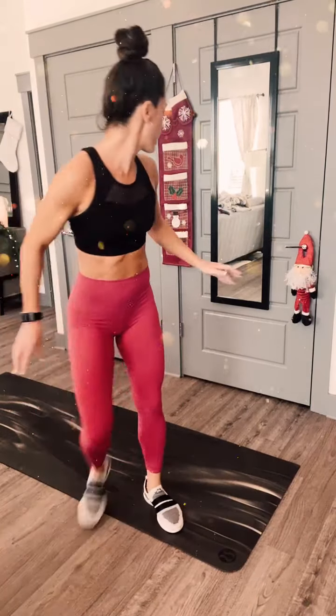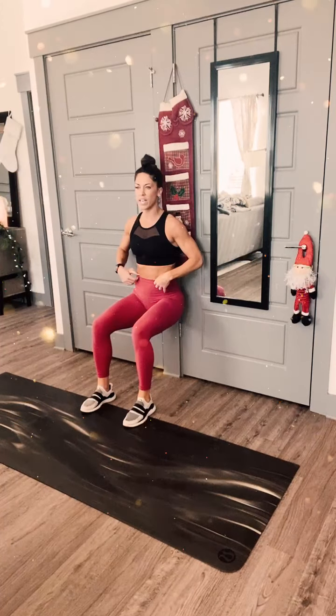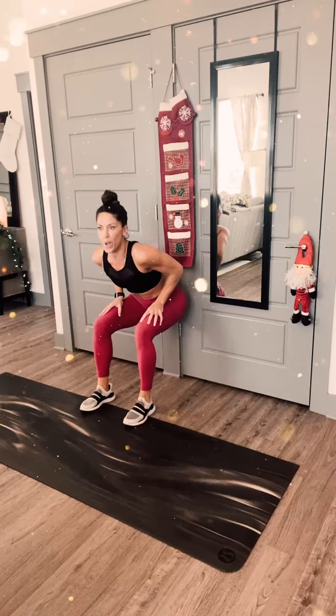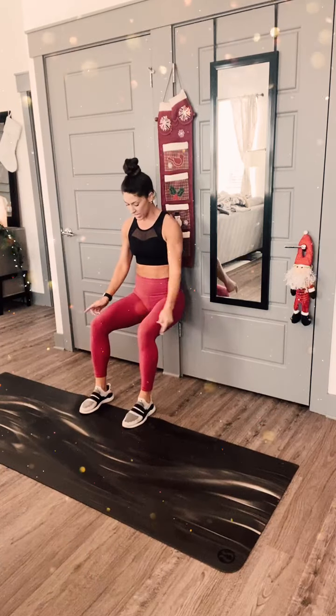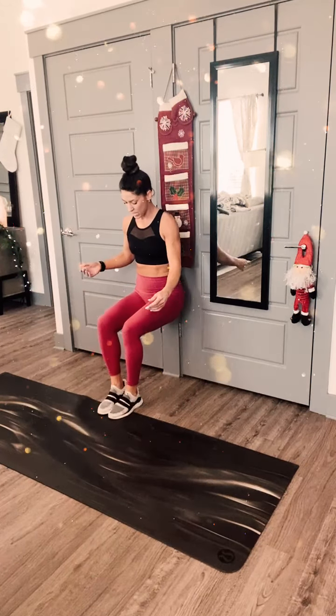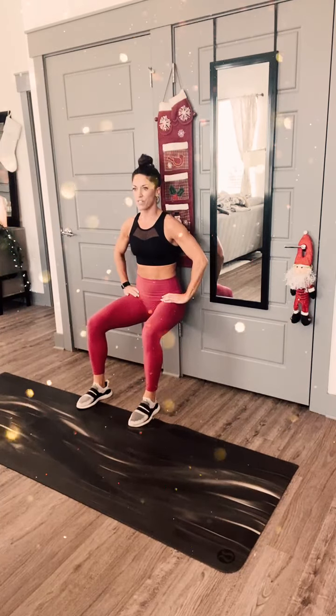One minute wall sit - wall sit and burpees, guys, let's go. Legs are to 90-degree bend. Starting in 2 and 1 - let's go. Legs are to 90-degree bend. Your feet can be wide, they can be together - I'll let you pick. Wall sits are tough, but it's one of my favorites. Try to stay low - you don't want the butt up here. Come down. Whatever you want to do with your hands and arms is fine.